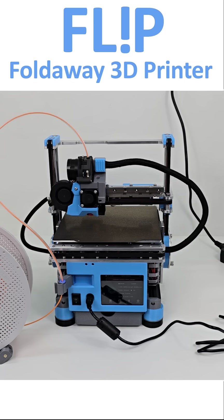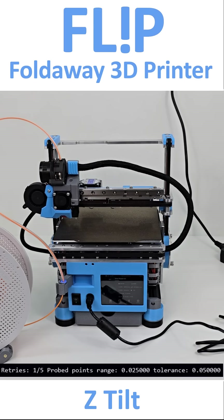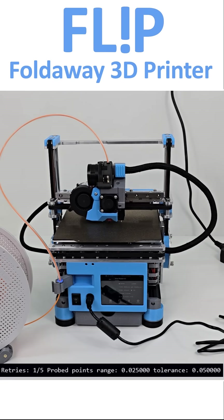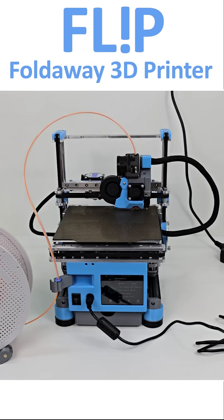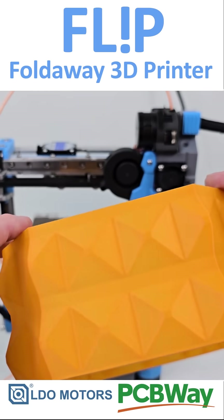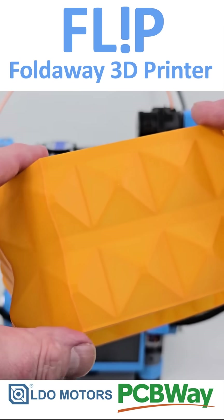Independent Z motors that allow Z tilt is essential to make sure the gantry is always perpendicular after unfolding. I am pleased to say the time spent centralising the Y axis belt assembly and completely revising the hotend design seems to have helped reduce ringing overall. More of this in part 5.